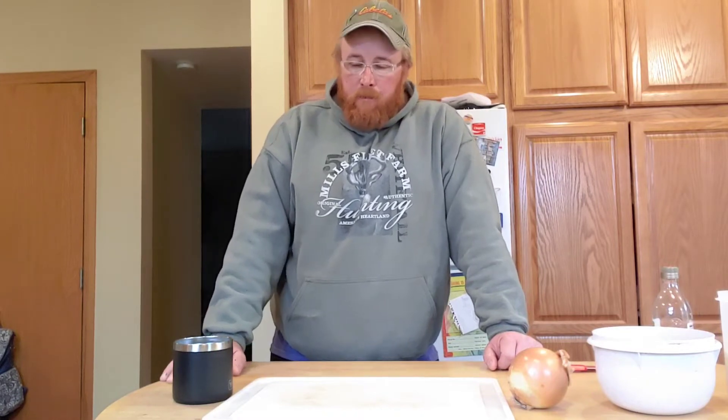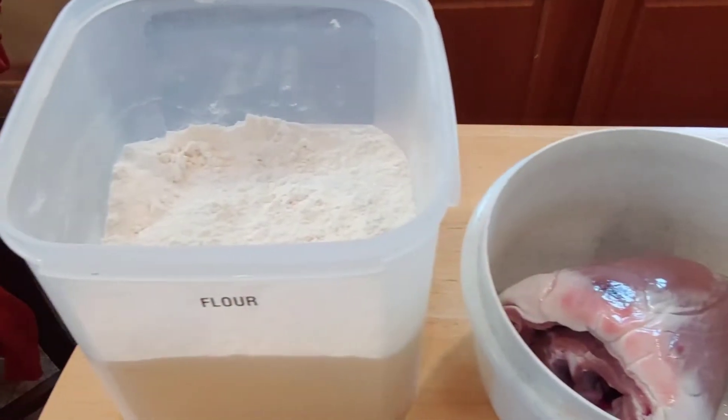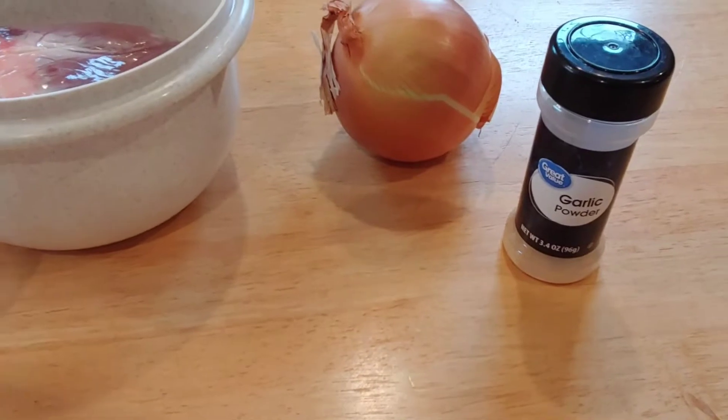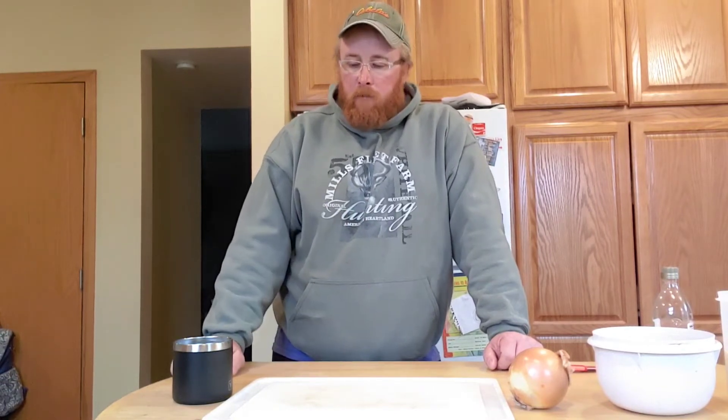All you need is pretty straightforward ingredients: flour, obviously the heart, onions, a little bit of olive oil, and I'm gonna put some butter in it, and salt and pepper for seasoning. But I'm thinking I'm gonna put a little bit of garlic powder in — season the heart with the garlic powder, then dip it into the flour. And you're gonna need some coffee to drink — I love coffee.